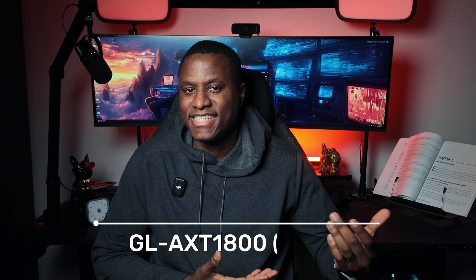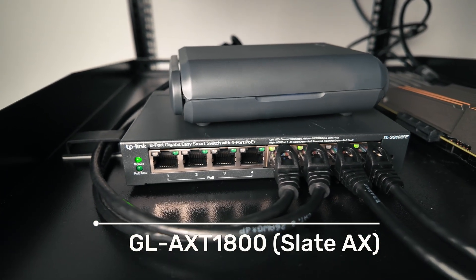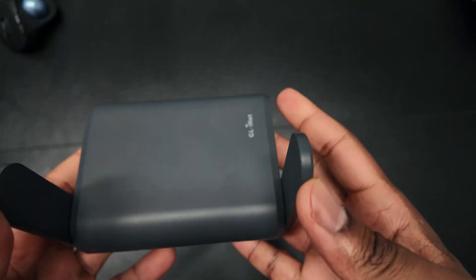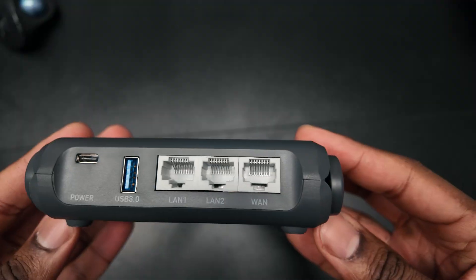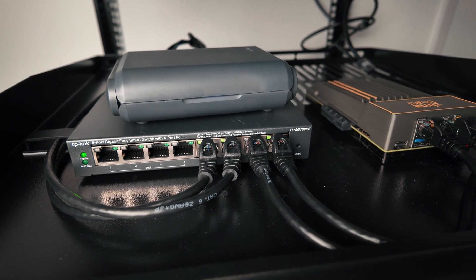Next up I have the Slate AX, a small travel router. Right now I'm using it as the wireless access point to push out Wi-Fi for this environment. This little device is packed with a lot of features — I honestly don't think I can do it justice in this video; it probably deserves a dedicated video on its own. I had it laying around and didn't feel like buying a new access point, so I decided to put it to good use here. Using it as a wireless access point is just one of the many things this device can handle.